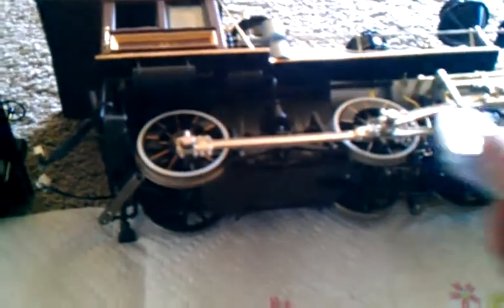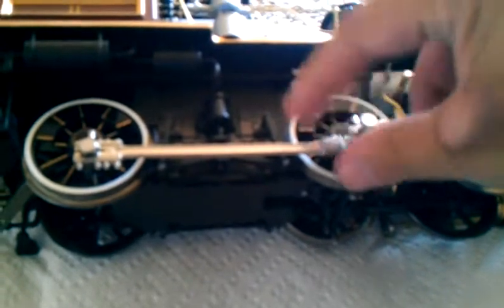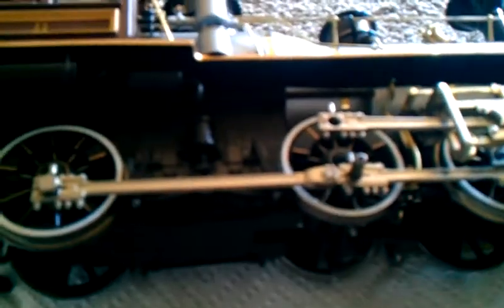So what you do is turn the locomotive gently on its side, and the tender as well. Then you gently use your crescent wrench to break the crank pins loose. That should pretty much do it. Then you can remove the crank pins by hand. And gently pull the main drive rod away from the locomotive's crank pin. Do the same thing on the rear.